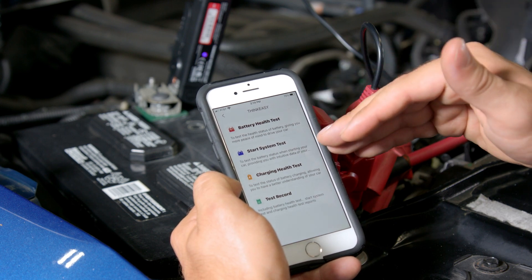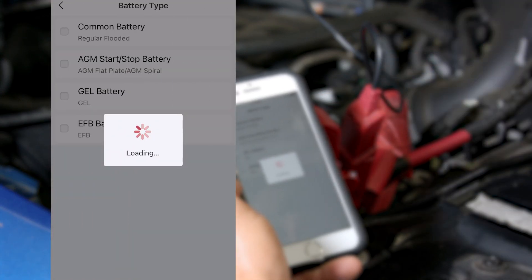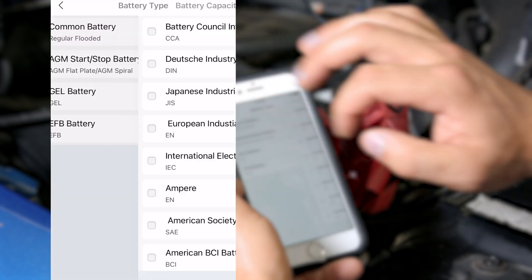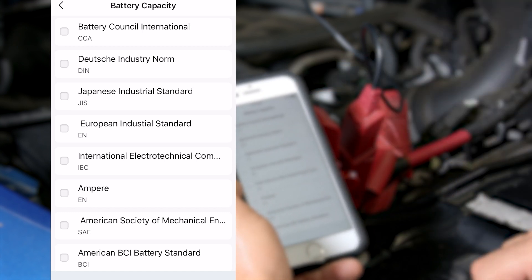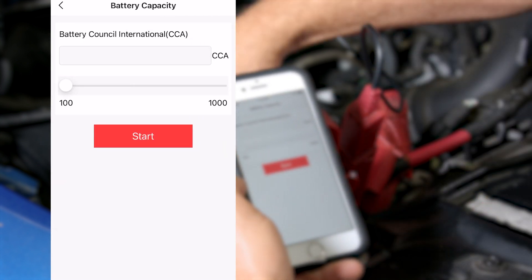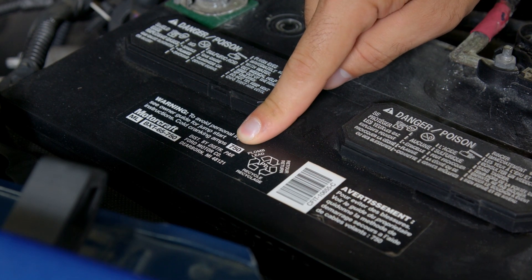Let's start by doing the generic battery health test. You have the option to do a battery health test, starting, charging, and of course record any of that data. Click on battery health test and the phone will pair to the tool via Bluetooth. Now we check off the type of battery we're testing — in this case it's a common flooded battery. We need to select the measurement unit: we'll use CCA, which is cold cranking amps. This battery is rated to produce 750 cold cranking amps. If you don't know your battery's rating, just look at the decal on the battery.